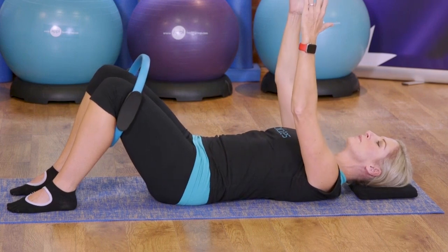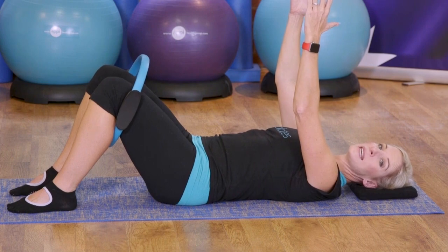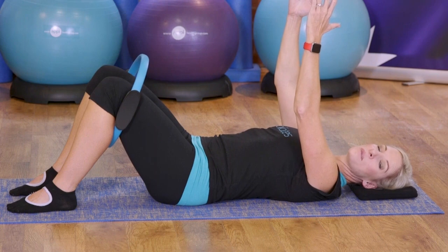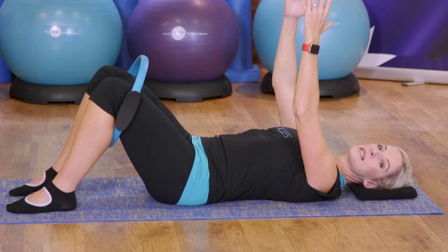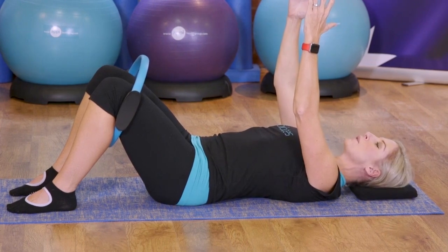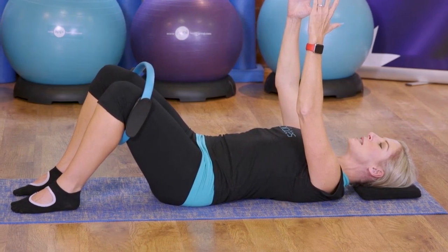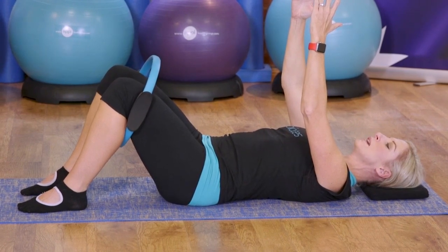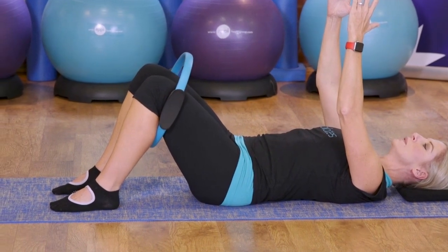We're going to keep the arms there just to challenge that stability a little bit more. I want you to think about your headlights on the front of the hips pointing up towards the ceiling. Although you won't get a lot of movement, we're going to take it into a variation of our hip twist level one. So we're going to pull one leg out to the side while we keep the opposite knee pointing to the ceiling, with the opposite knee pulling into the circle, then coming back in.